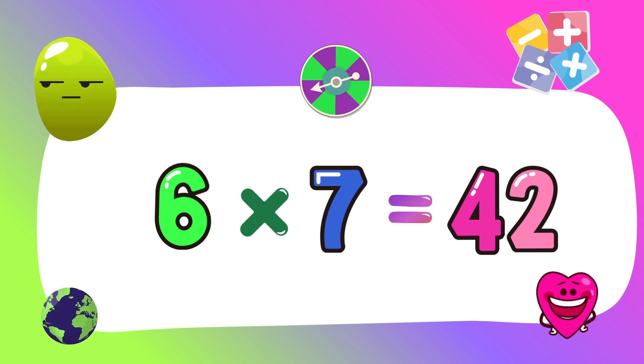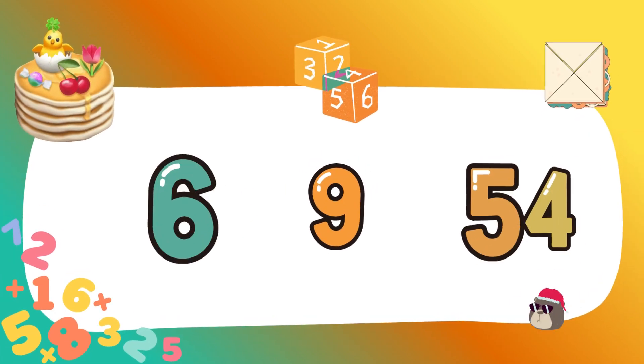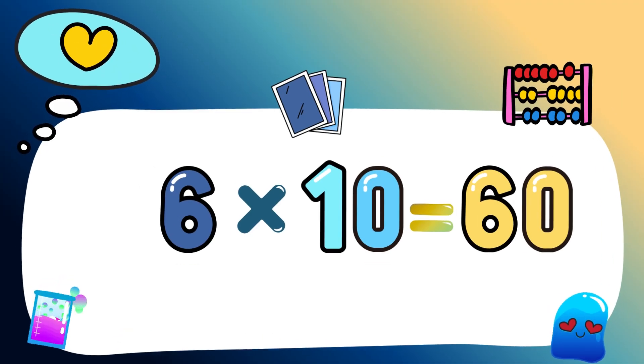You're learning great, I'm proud of you. Six eights forty-eight. Six nines fifty-four. Six tens sixty-four.